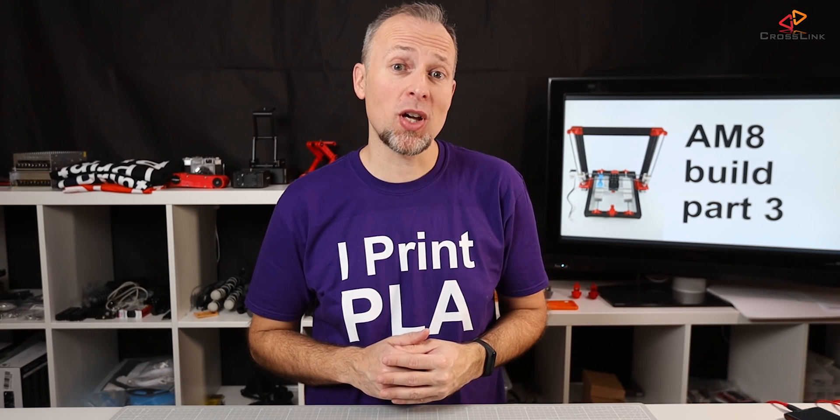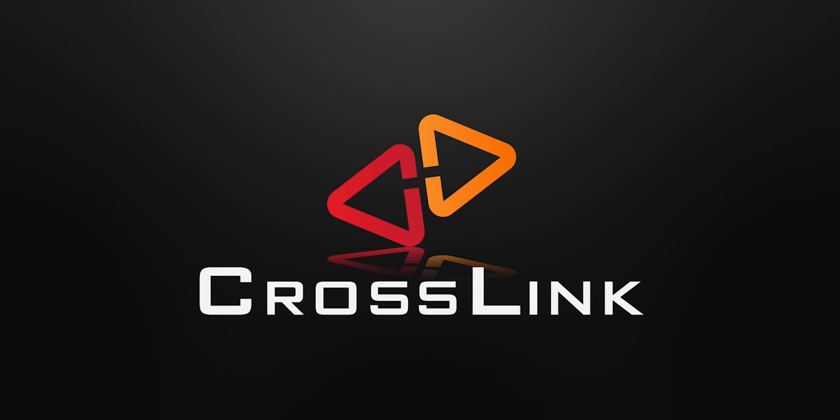In this video, I'm looking further into the print quality on the new build AM8 and how it behaves on higher print speeds. My name is Daniel, welcome to the Crosslink channel. I'd like to help you be more successful with 3D printing.